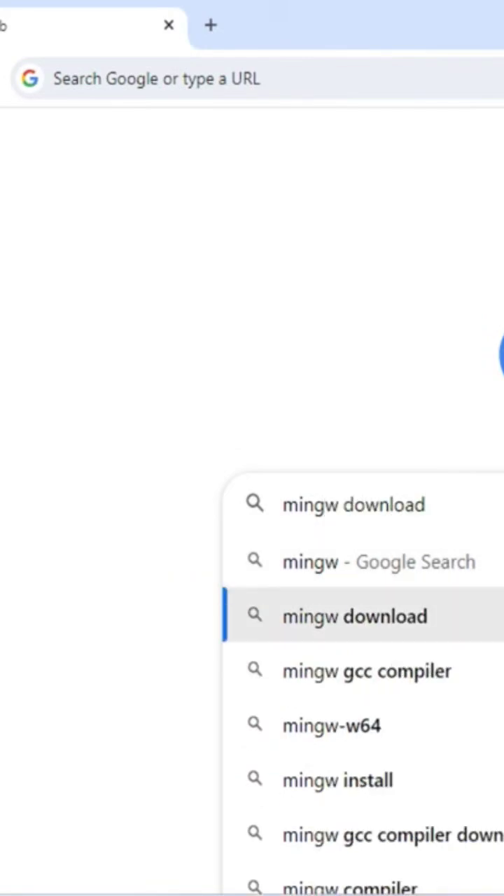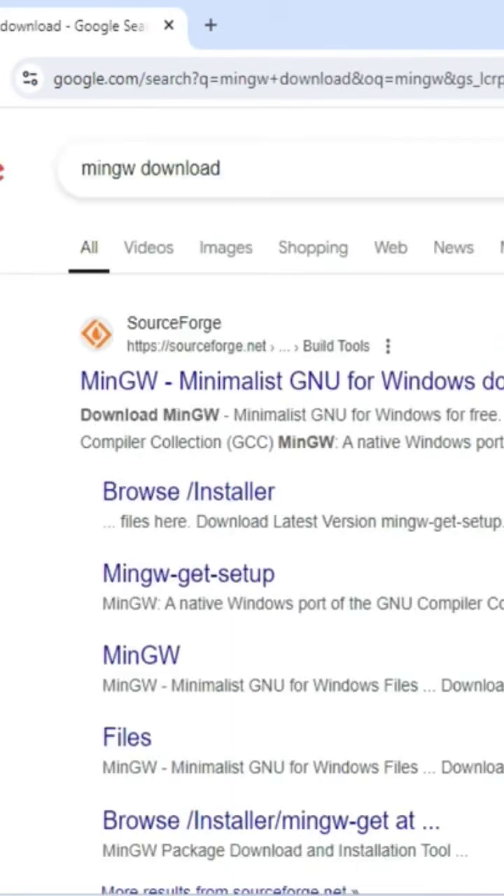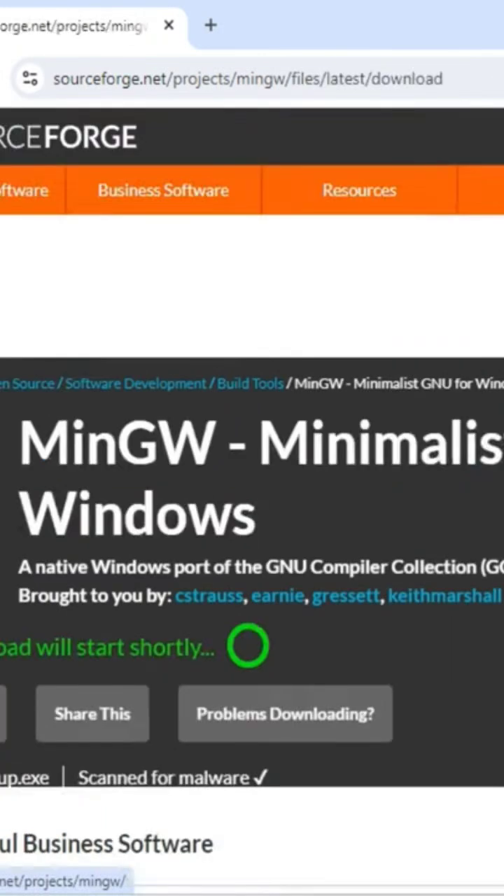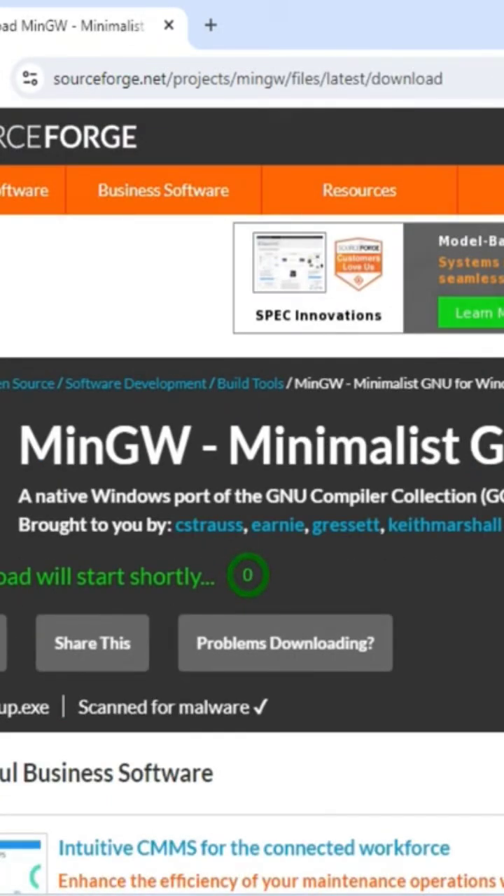Here you can see the website sourceforge.net. You need to just click on this link, it will redirect you to this page, and here you need to click on the download button. It's showing it will download shortly, and my download is done.